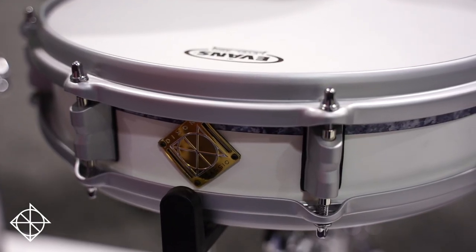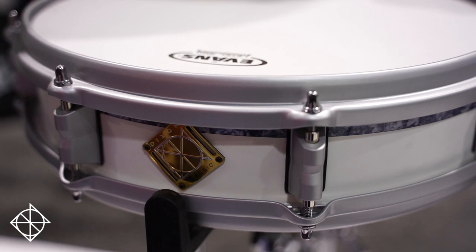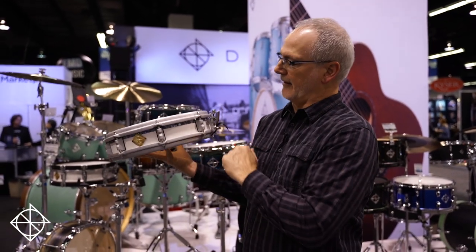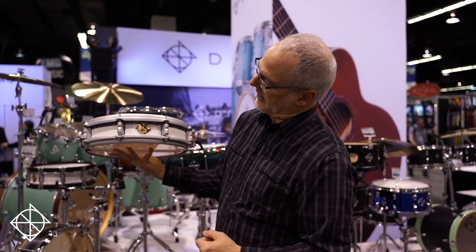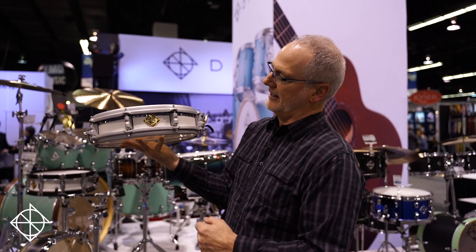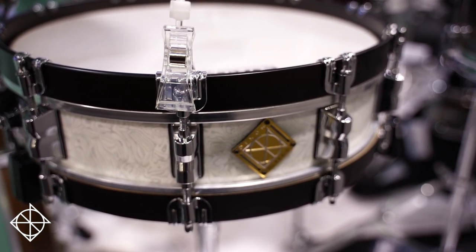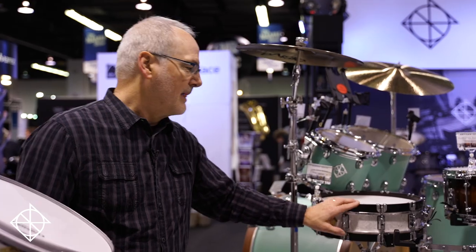Our Classic series has some amazing price points, and we've done some cool things here with a round-over hoop — stick saver, what they call stick saver from the past — nice rim shot but doesn't bite into your drumsticks. This is called Blue Apex in a 3.5x14 size. Another cool classic drum, same size, a little different finish — we call that Sub-Zero White — and wood hoops. What's cool about a drum like this at a really reasonable price point is you can add some sounds, looks, and dynamics to your configuration without breaking the bank. Classic is that series for you, and now with wood hoops.